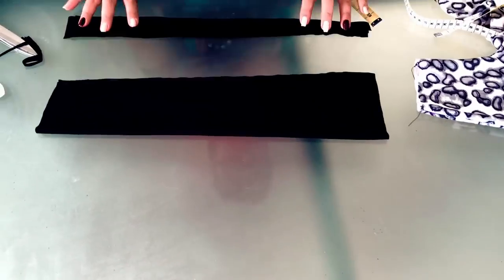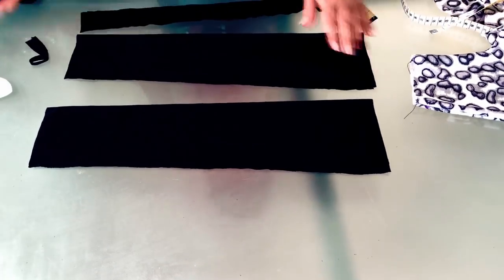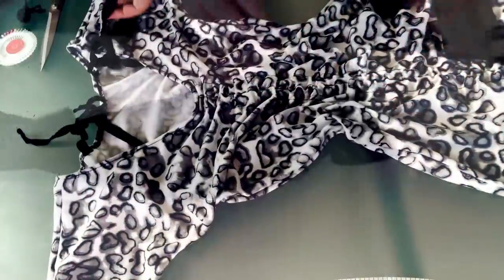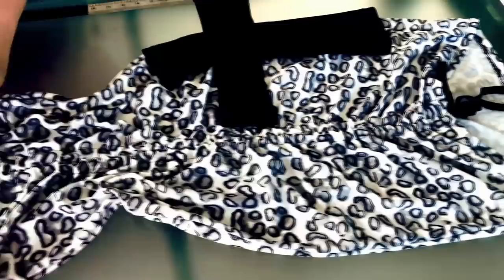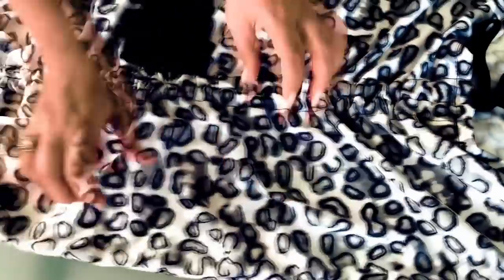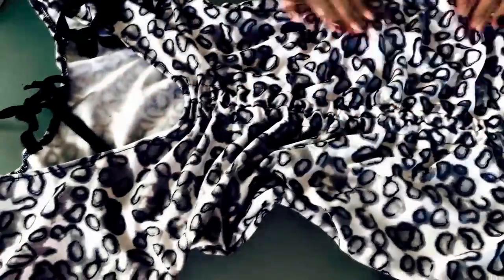Here we cut out our sleeve unfolded, sew it along here and sew the second one along the edge in the same way. And then, when we sew along the edge, then the bottom and the top as well. Now our dress is basically ready. It can be made to any size from S to XXL, because the drapery which is laid here will mask all the irregularities and flaws of the figure, or vice versa, emphasize all its advantages.